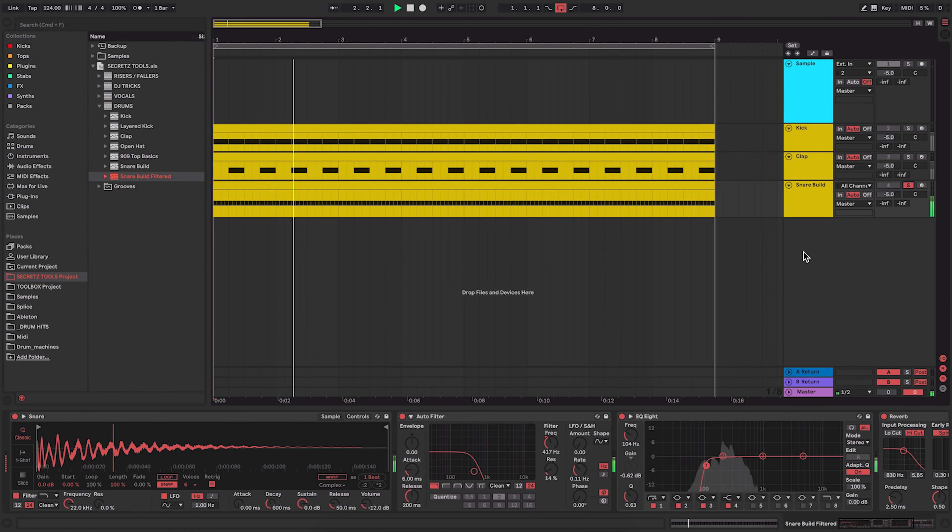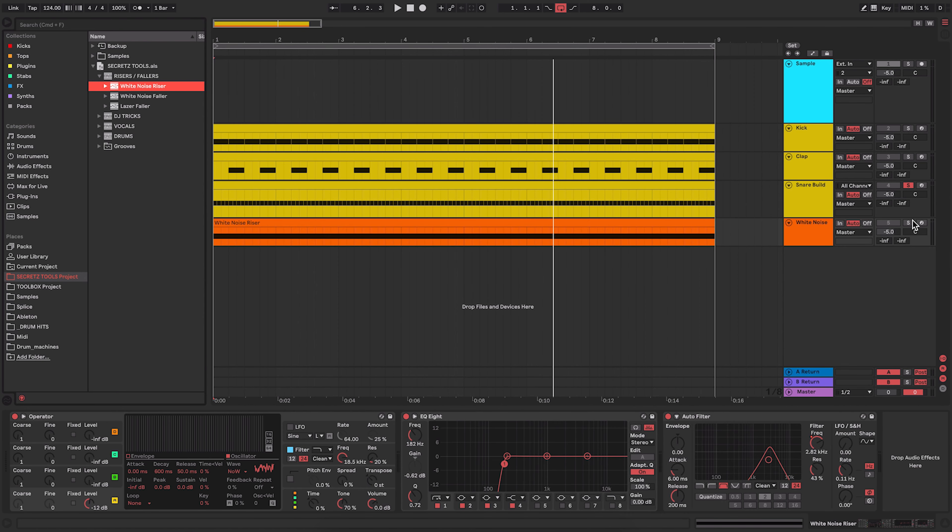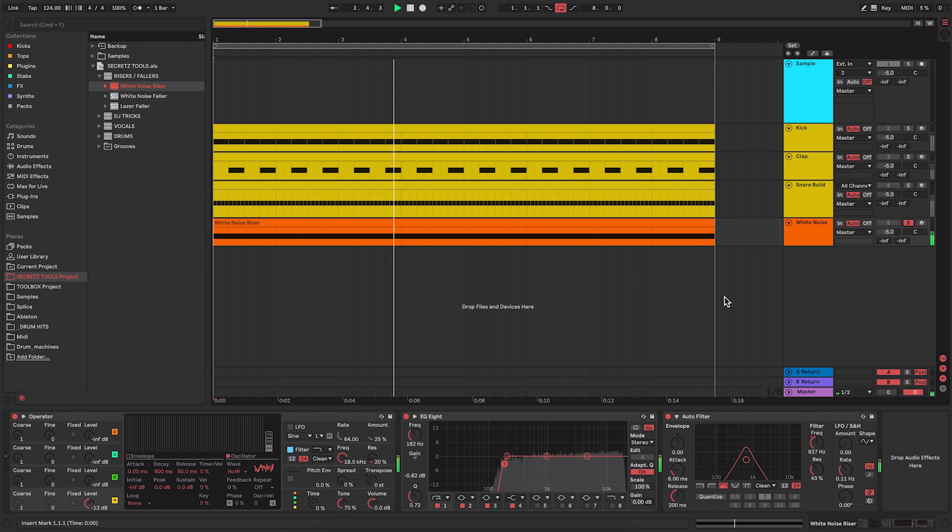Say for example I wanted a kick — I can just drag and drop it onto a track and I've got the kick set up with the simpler loaded. This creates a track that's all ready to go with the MIDI notes already there. Same if I wanted a clap — it loads a simpler with a clap and the MIDI notes ready to go. I've also got snare builds — I can drag one in and preview it, and there's a filtered version too. It just gives me a head start on that snare build with the MIDI clip in there that I can go ahead and edit.